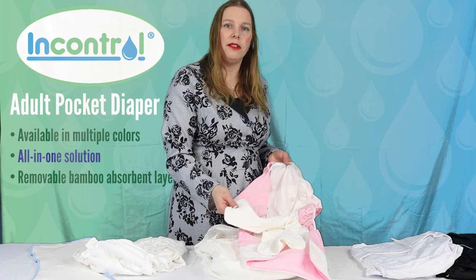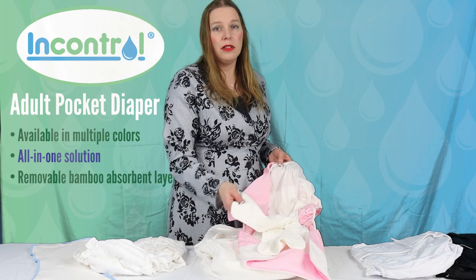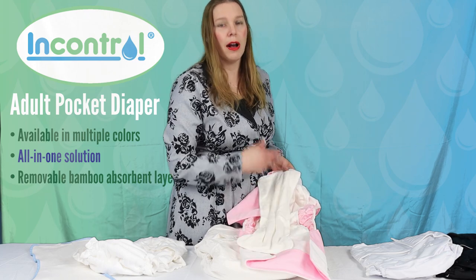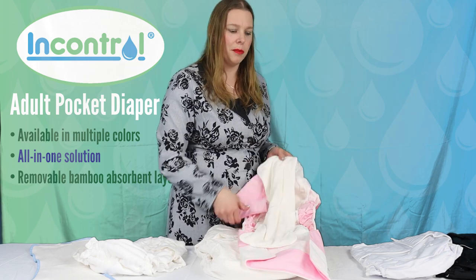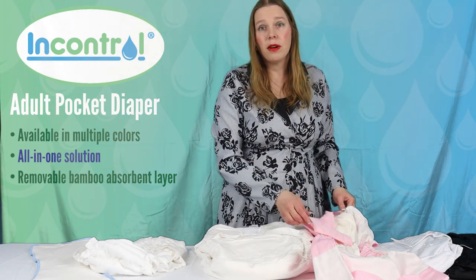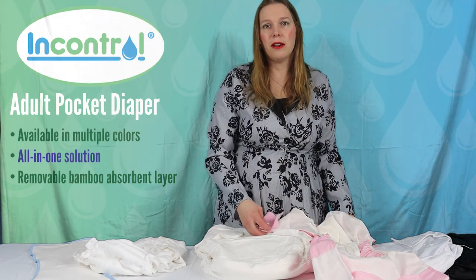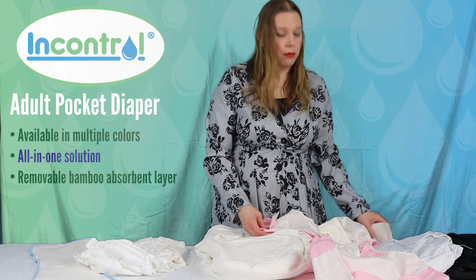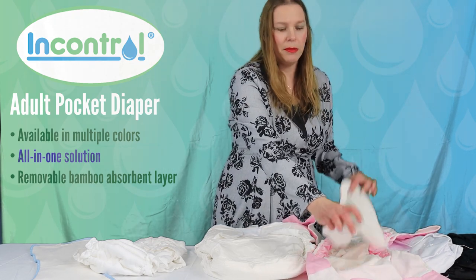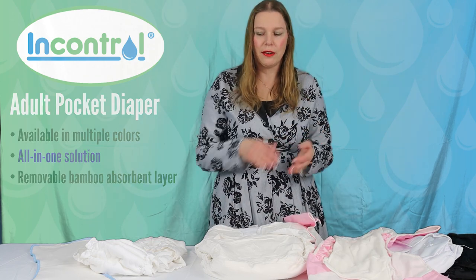Having it separate just means that it's easier to care for, it's easier to wash, and it takes a lot less time to dry when the insert can be removed from the product. When you have a lot of layers stitched together including a waterproof layer, it can be a little harder to get your product squeaky clean and it can be frustrating with drying times because it can take a long time to dry if it's all stitched together.